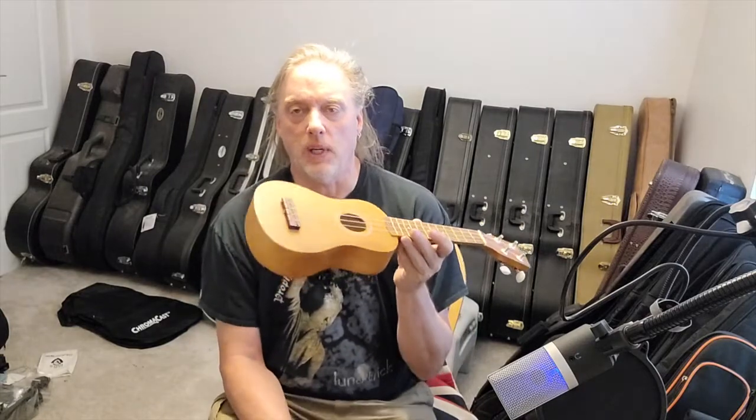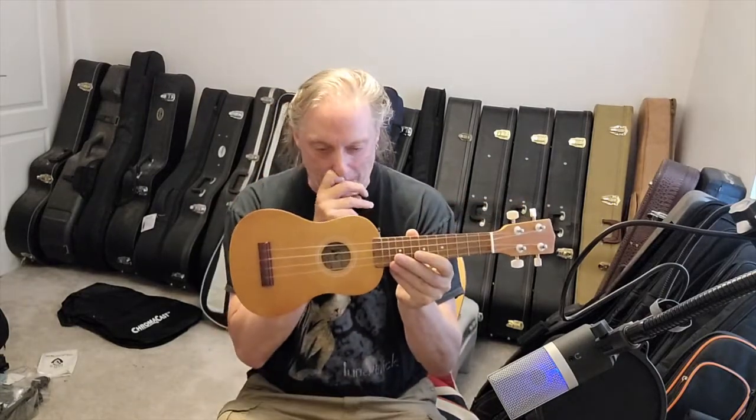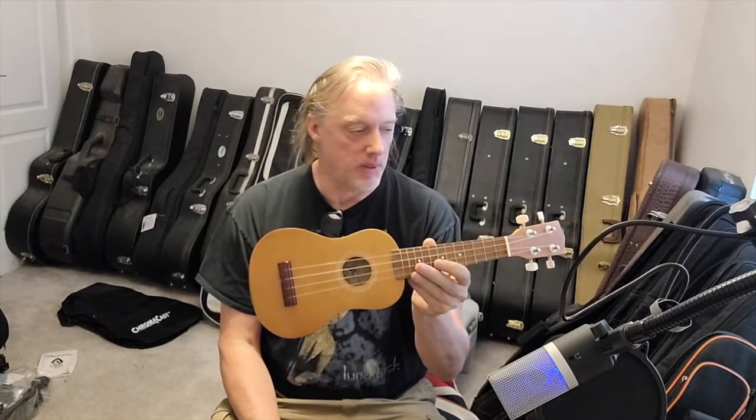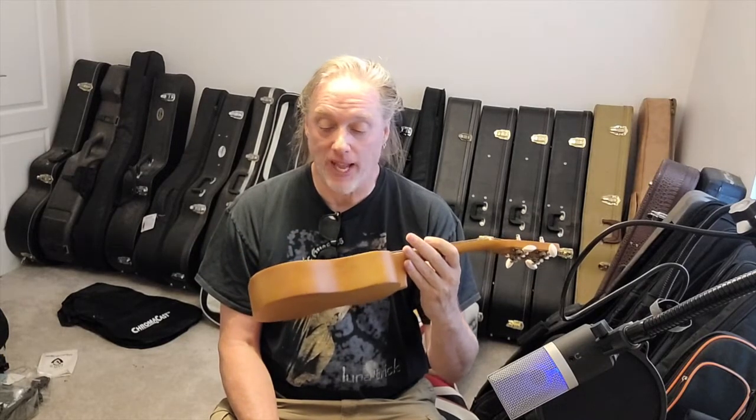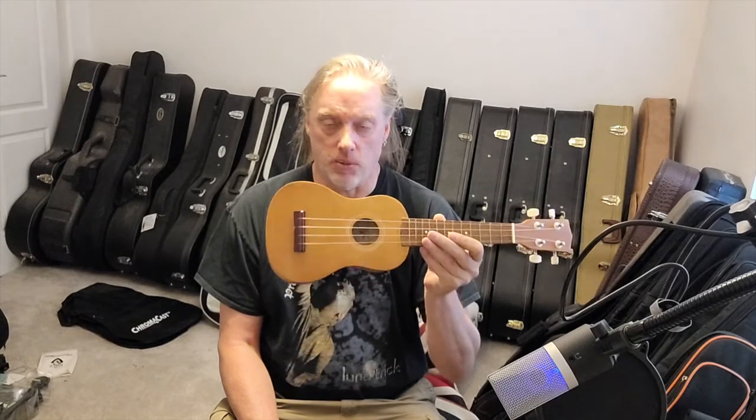Hey folks, can these cheap $20-$30 ukuleles be any good? There's tons of them on the market, tons of them on Amazon, tons of them on eBay. Can they be any good at this price range?